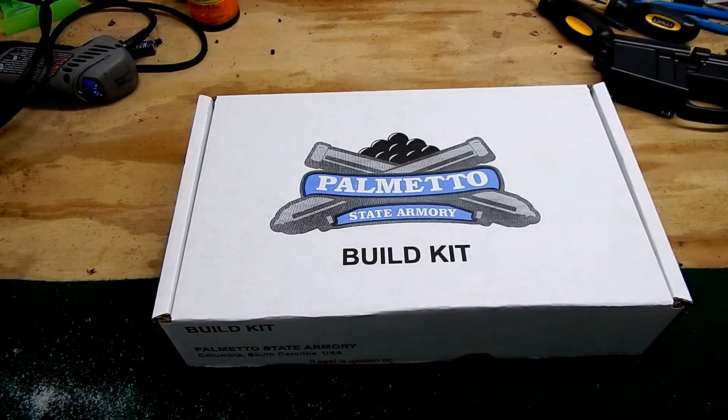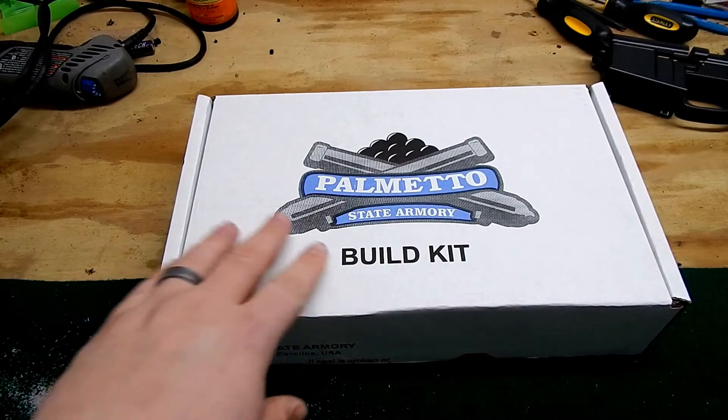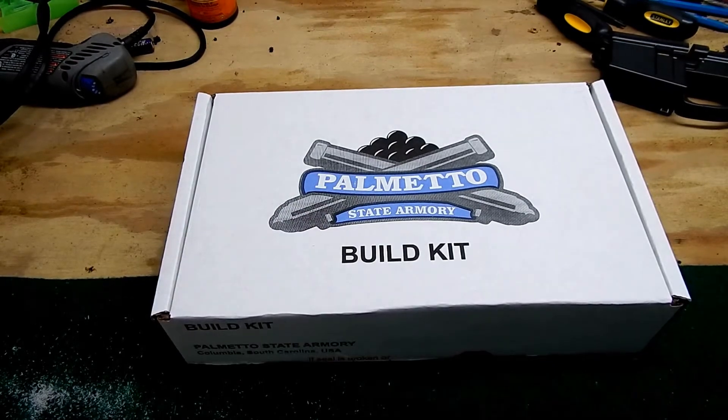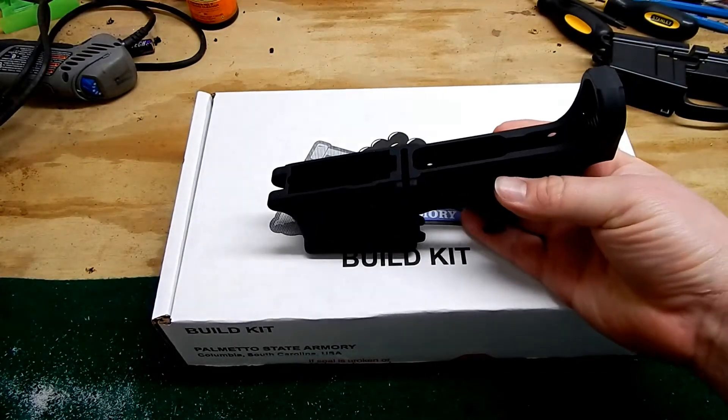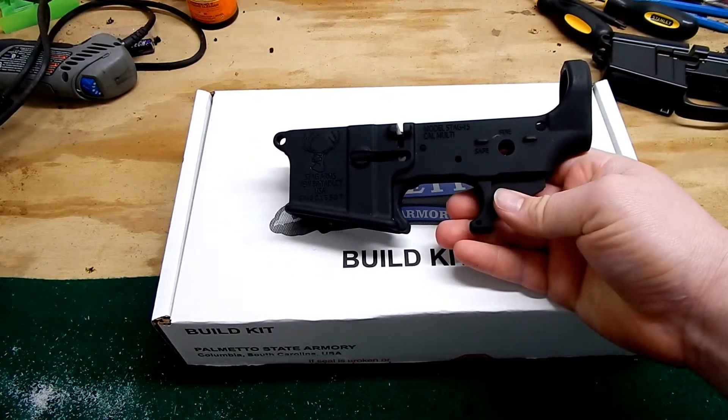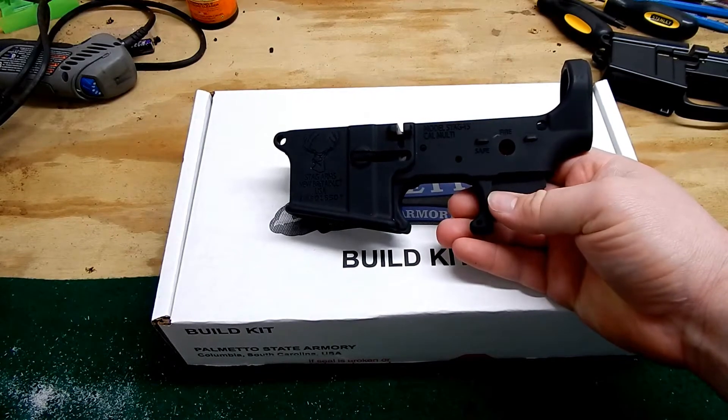This is the Shywassee Gunner, and as you can see here, I have a Palmetto State Armory build kit. In my other videos, I mentioned that I was going to be building a .50 Beowulf or .450 Bushmaster hunting rifle to use on white-tailed deer.